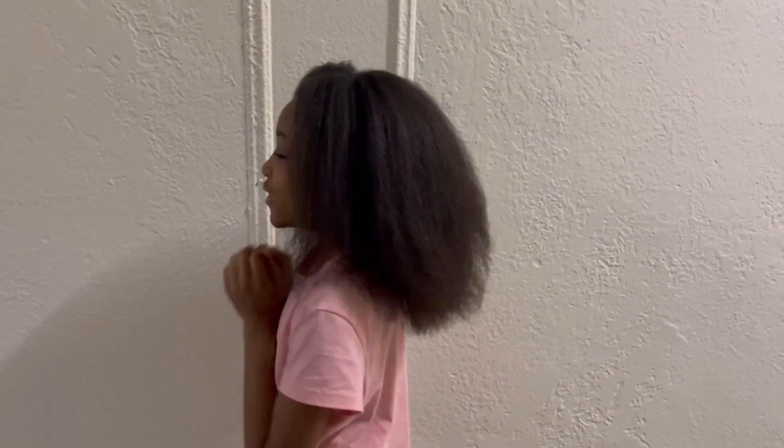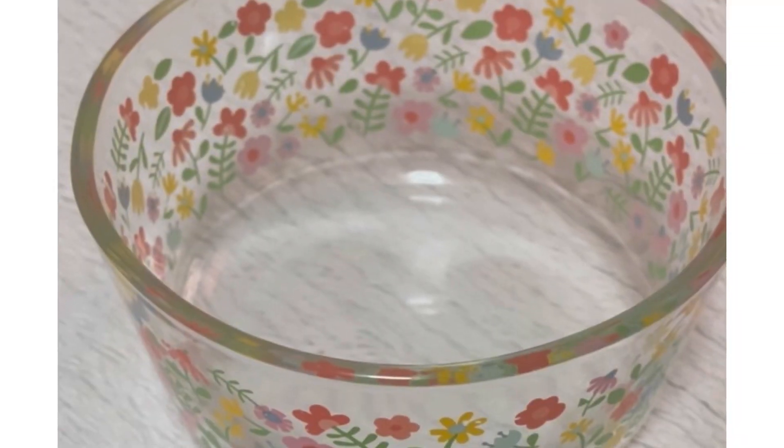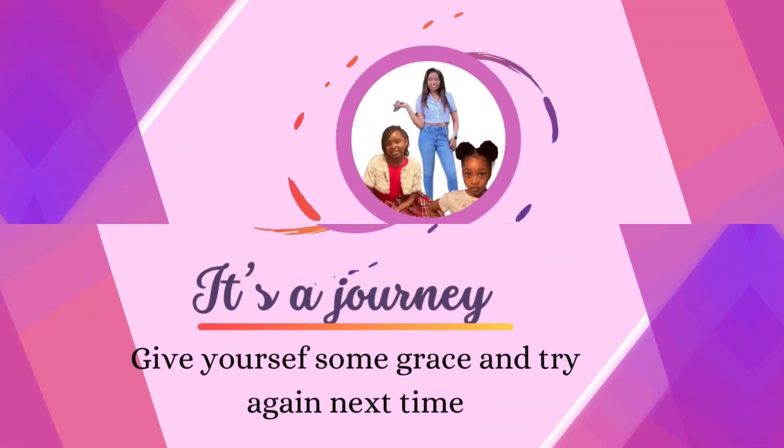Hello beautiful people! So today we are back with another hair video, and today we are doing a quick hair mask for healthy hair.